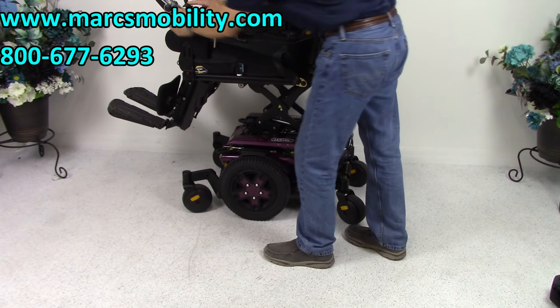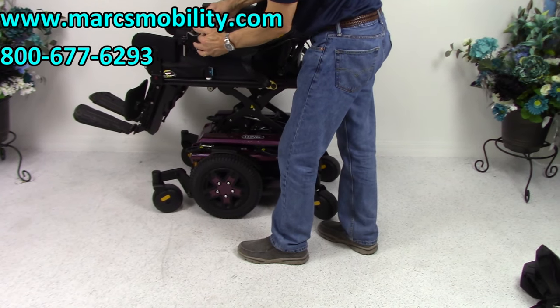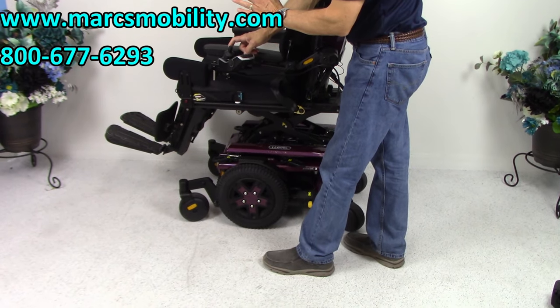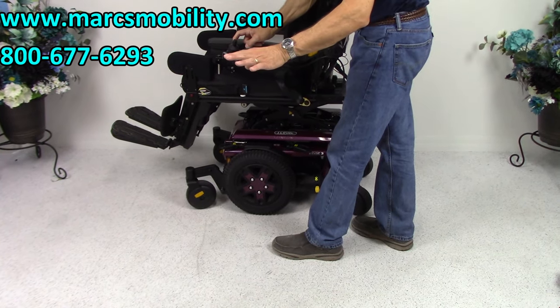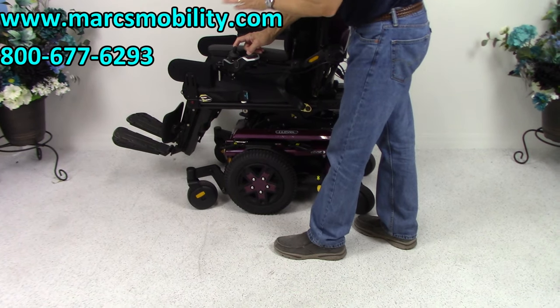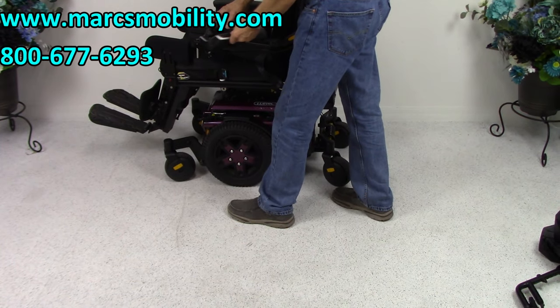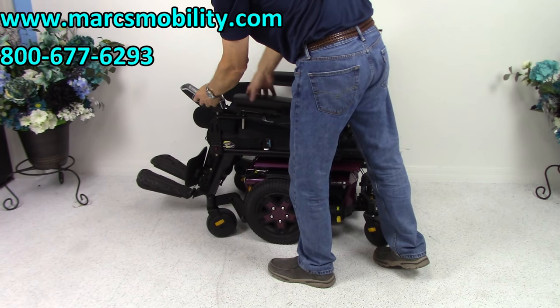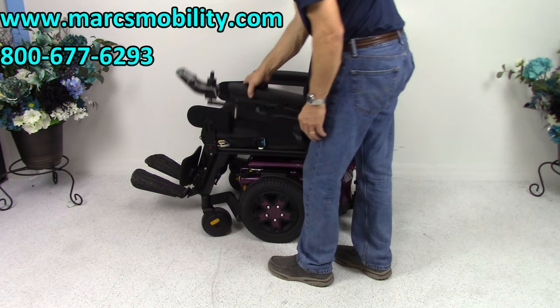Now while the seat goes down — this is called a swing-away joystick. You can swing the joystick away from the front just by doing this. Everything is currently set up on the left side, but if you're right-handed we can put everything on the right side, no problem at all.